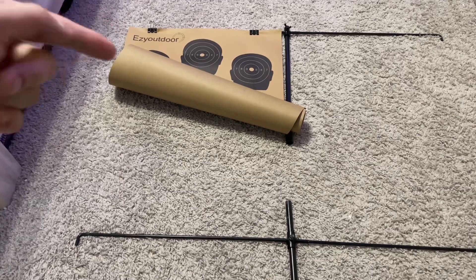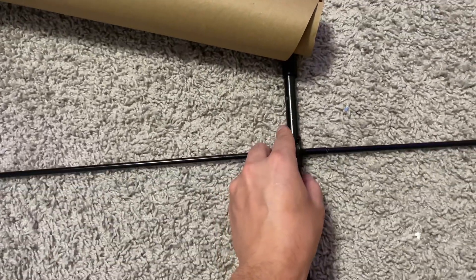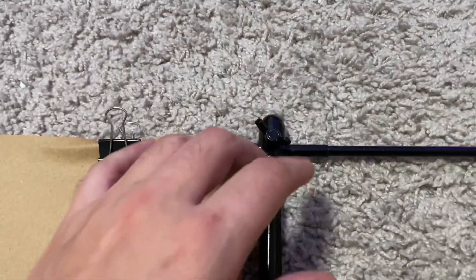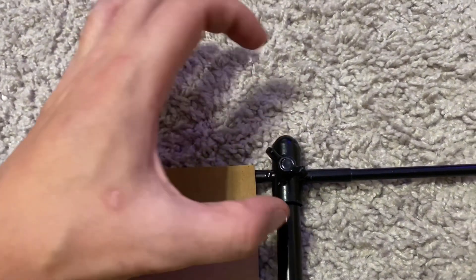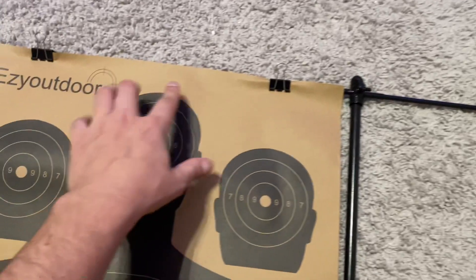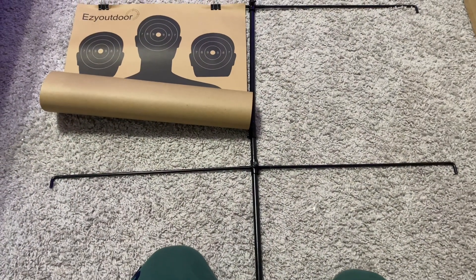I actually like that you can adjust it, because if you run out of these papers and get other target paper in different sizes, you can adjust to fit — it doesn't have to be just these exact target papers. Once you have that done, you link up the next pole section and tighten it down. At the very top, there's a ball-looking portion that sits on there as the head — you screw in the little side portions, have them go down, and then clip the target paper on.